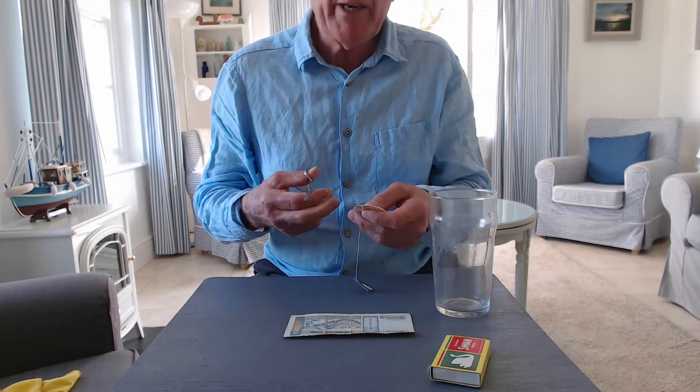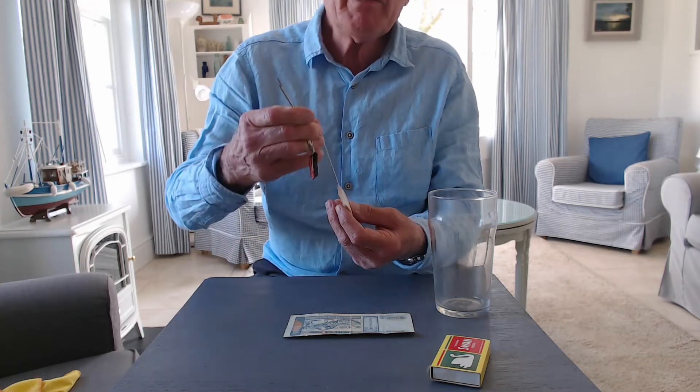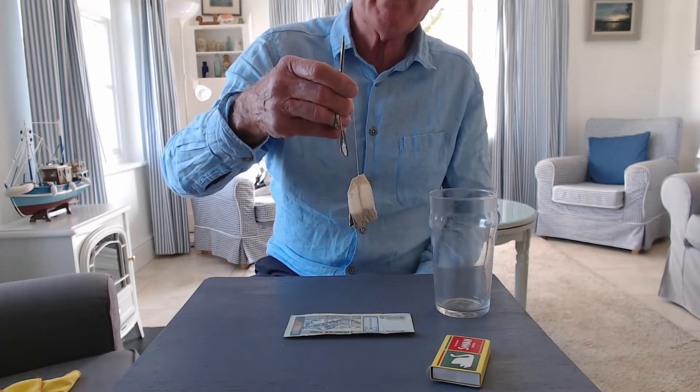This is one of my favorite experiments. You need a tea bag, the sort with the string on them.